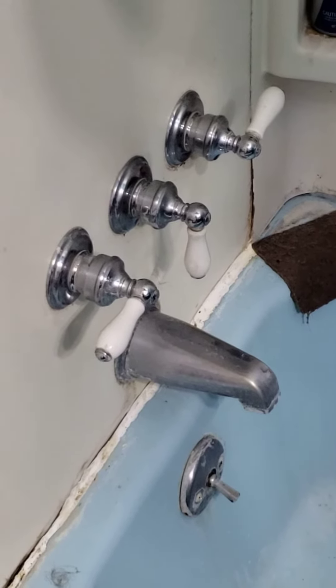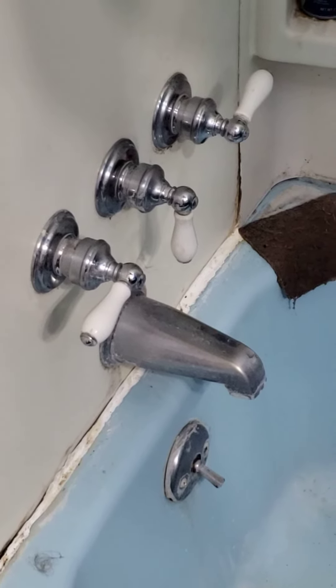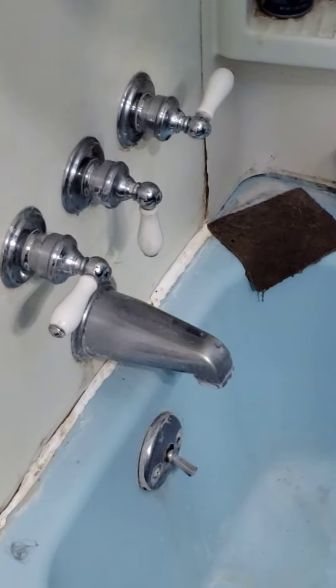It took me about an hour and a half to figure out which end to work on. Do not take those out — that sucks trying to get them back in. Good luck.